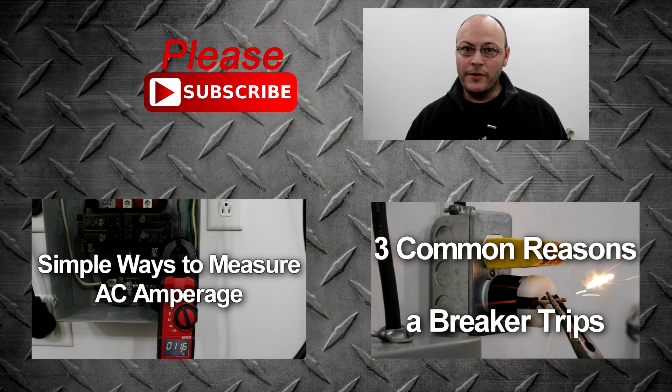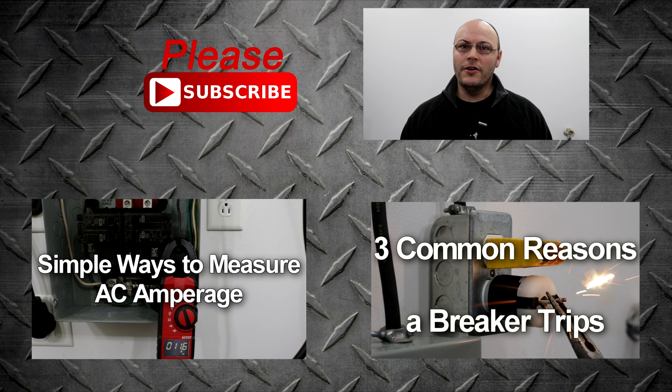I hope you found this video helpful and it gives you the confidence you need to go ahead and replace a breaker. Make sure you check out the links in the description for the videos that show you why you would need to replace a breaker. If you're not subscribed to my YouTube channel, go ahead and do that now, and if you liked the video, give it a thumbs up. Thanks for watching.